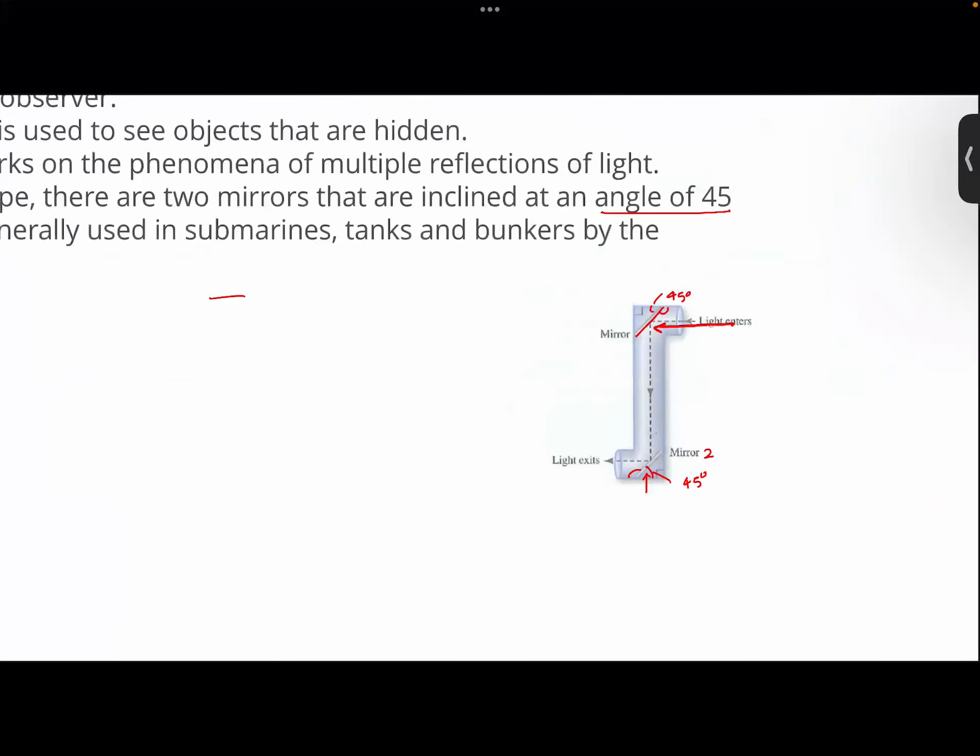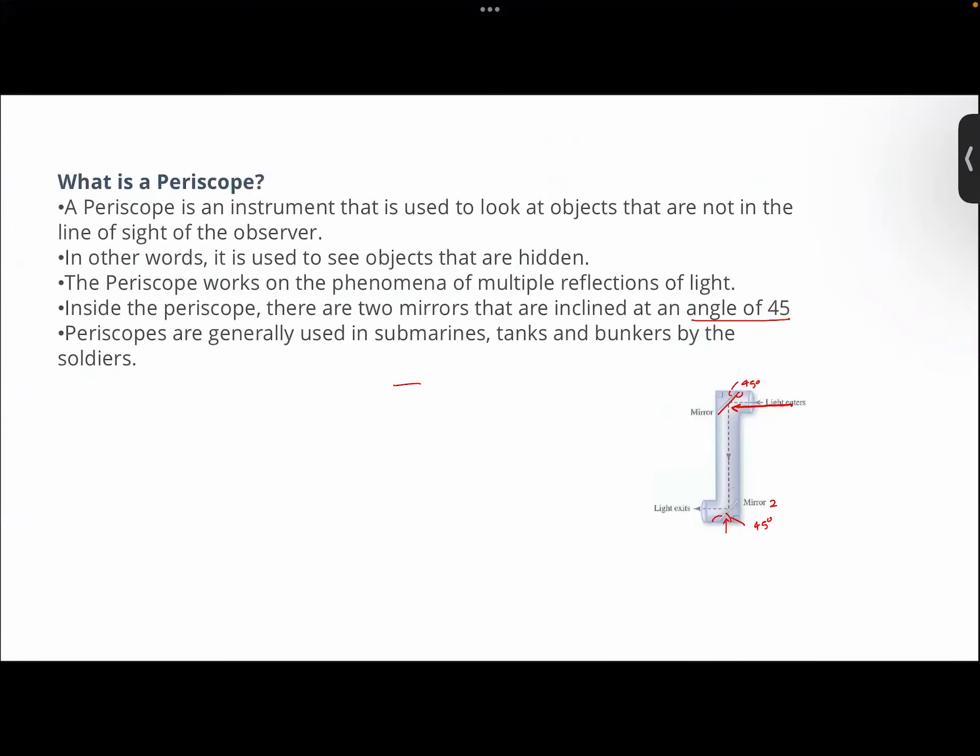And then you get the image of whatever the object is outside the submarine. Arhan, we have just started our discussion regarding periscopes.